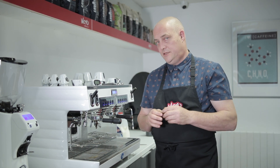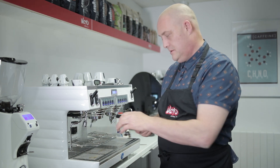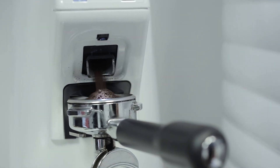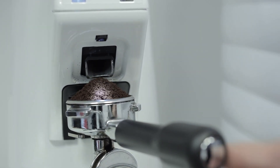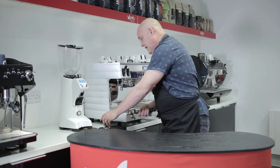We're going to put 16 grams in and extract out 40 grams, which is kind of a long espresso. We're going to give it about 26 seconds because it's quite an intense Italian espresso.